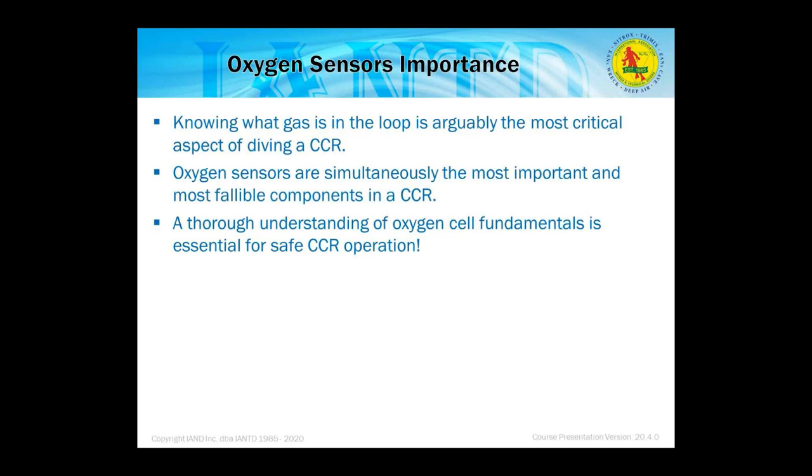Oxygen sensors and their importance: it's critical that you know what gas is in the loop — you need to know what you're breathing. Oxygen sensors are simultaneously the most important and yet the most fallible components in a CCR. A thorough understanding of oxygen cell fundamentals is essential if you're going to dive a rebreather. One of the biggest early objections to rebreathers was the concept that electricity and water aren't typically compatible.